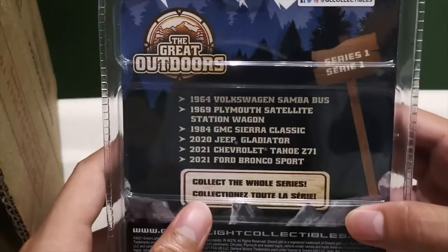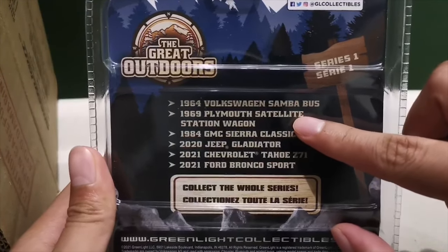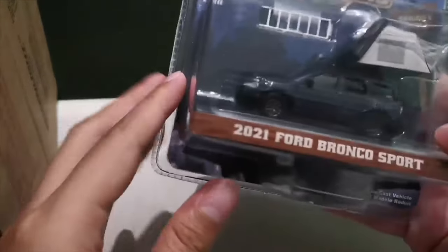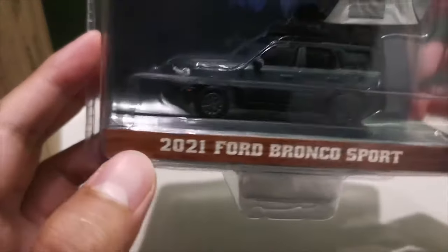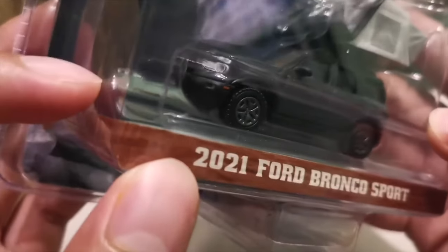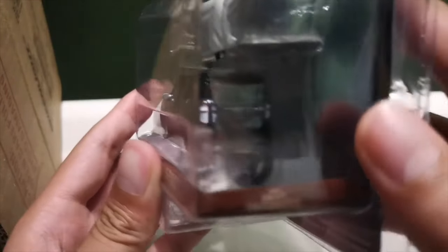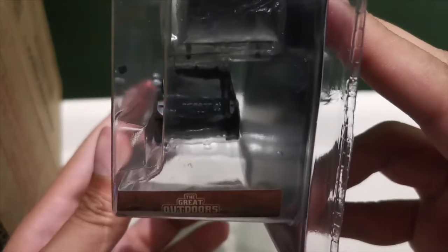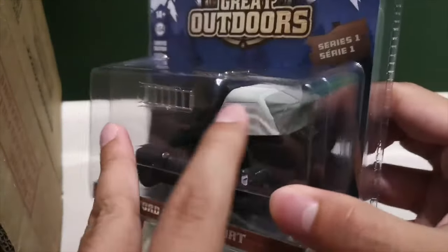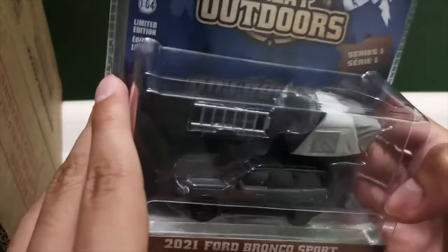The packaging also lists the other five cars in the set: the Volkswagen bus, Plymouth, GMC, Jeep, Chevrolet, and the Ford, which is this one. Great details — as you can see, we have the signal lights, the fog lights, a side mirror, and tail lights. The tent comes in a black, white, and gray colorway.